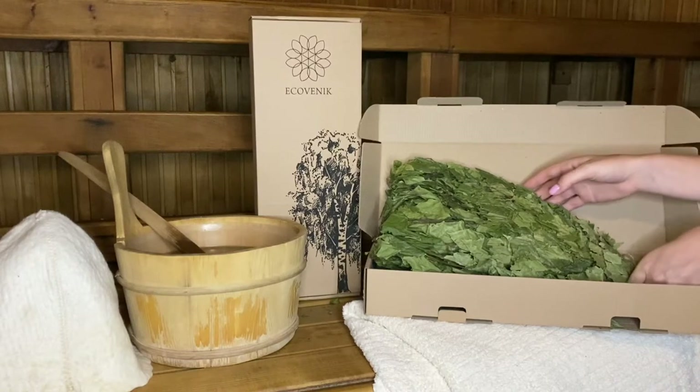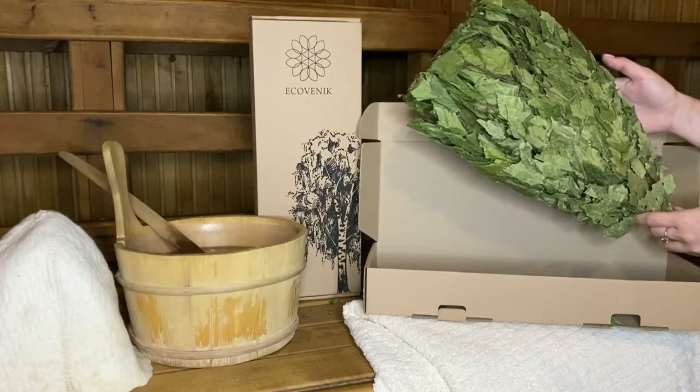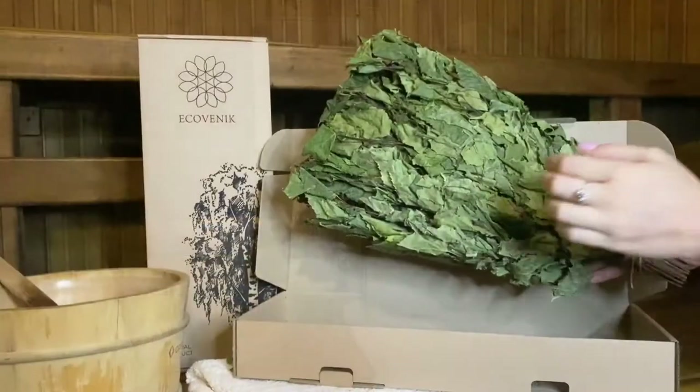I want to show you our natural birch branches for sauna. It's a handmade, organic, and dry broom. The smell of this broom is amazing.